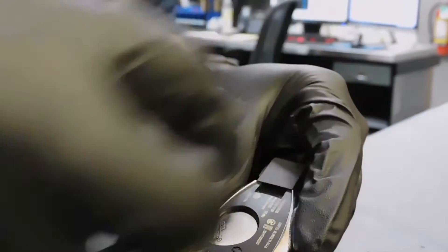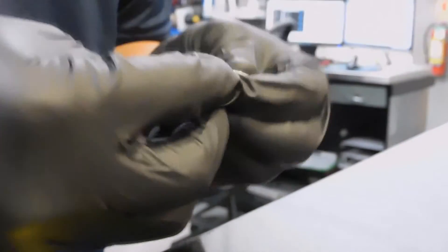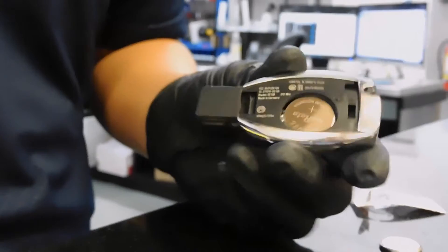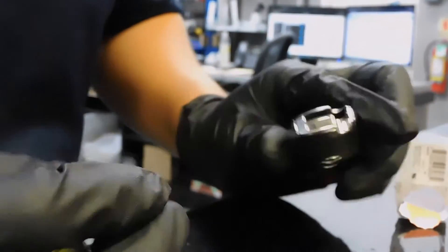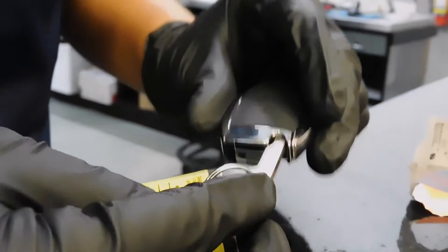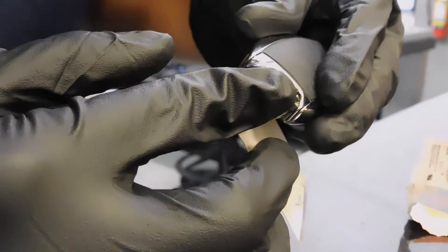We're going to pop the back panel off and remove it, and there is our battery. We're just going to knock out that battery, grab our new battery, and install it. Then we're just going to do the opposite of what we just did — put that back panel on till we hear the click. Using that physical key, we're going to look into the compartment and put it back where it slides all the way through and pop it back in. That's how you change the battery for this key fob.